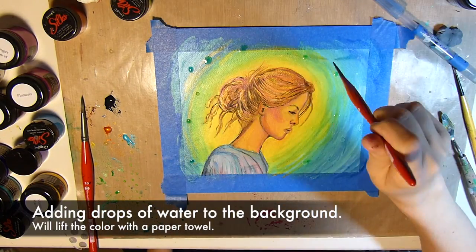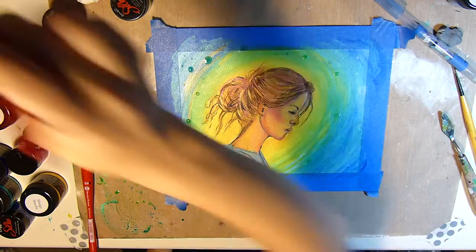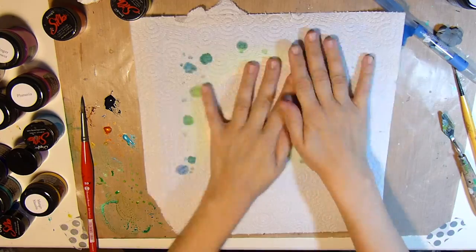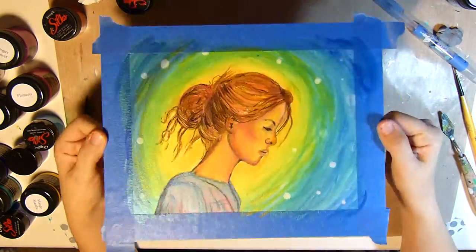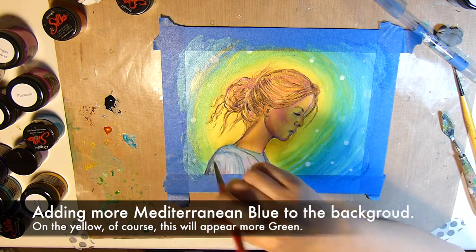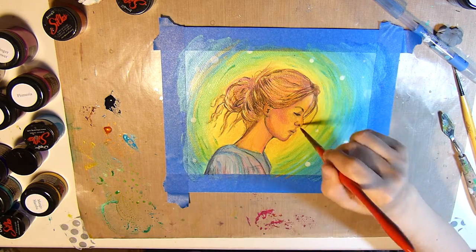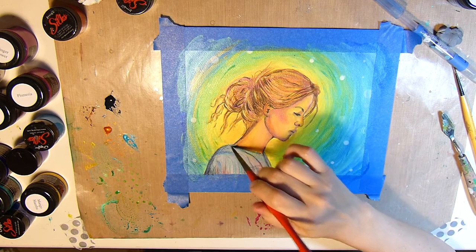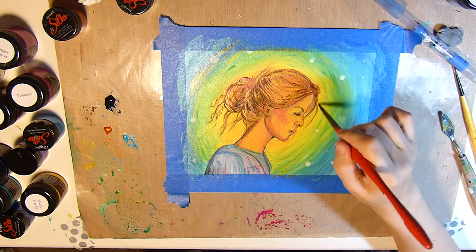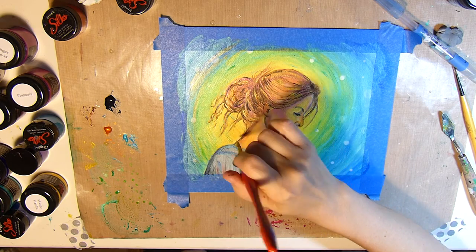Now what do you do when you accidentally drop some water on the background and it lifts some of the paint up? Well, you add more and you make it look like you planned it — there's a cool little effect. I'll go ahead and add some more Mediterranean Blue to the background. Adding it on top of the yellow it looks a little more green, but that's okay.